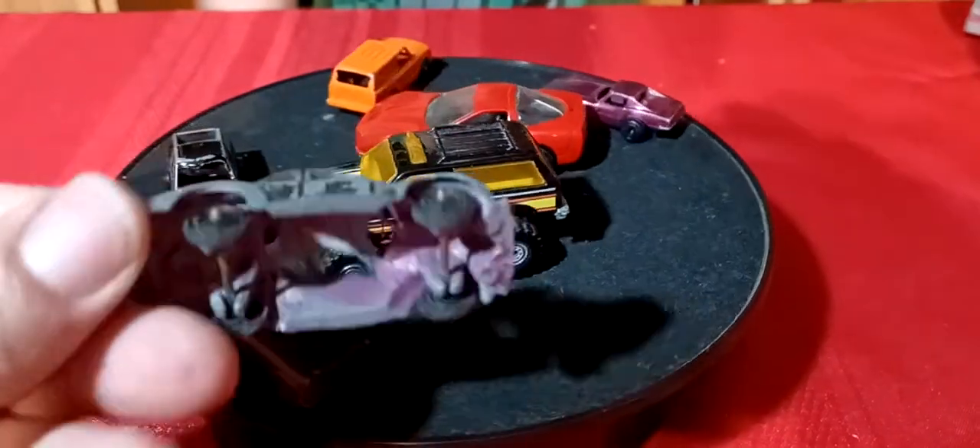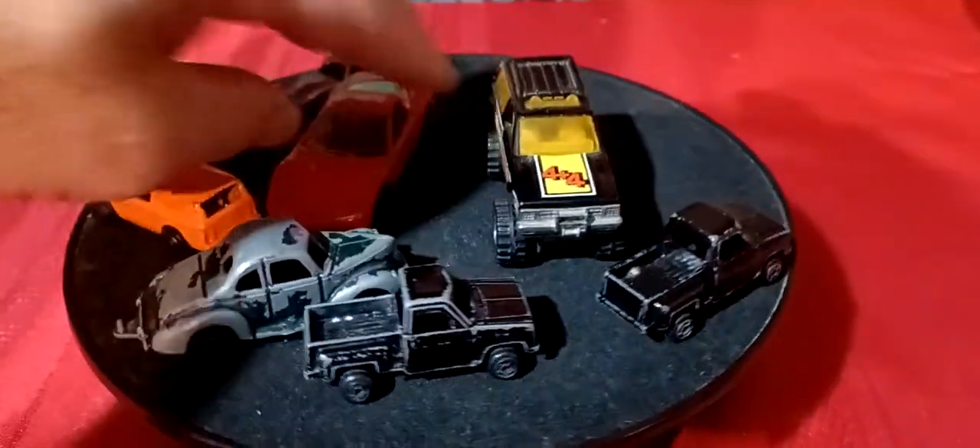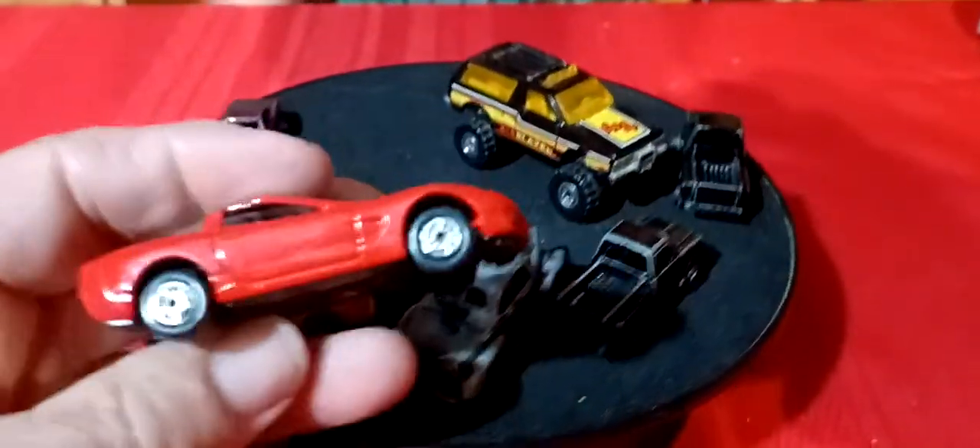This one here is pretty cool though - this 40 Ford-looking one looks pretty cool. And then the Maisto - this is a Maisto Corvette.